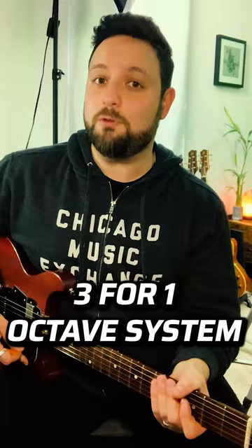So let's start with a simple lick. What we can do now to triple this is we can start by moving two frets over and down two strings, playing that same lick within the confines of the fifth and seventh frets on the D and G strings. Then if we wanted to play in the third octave, all we have to do is move it three frets over and two strings down.